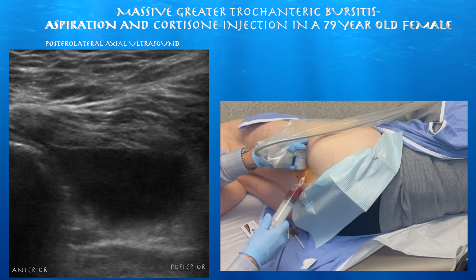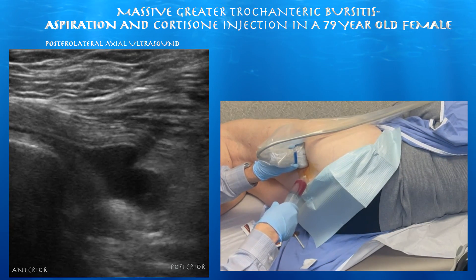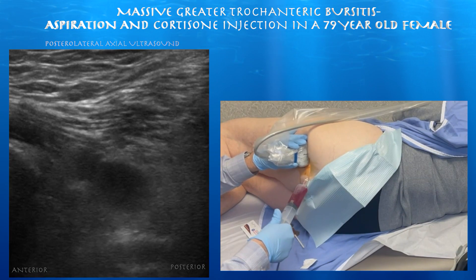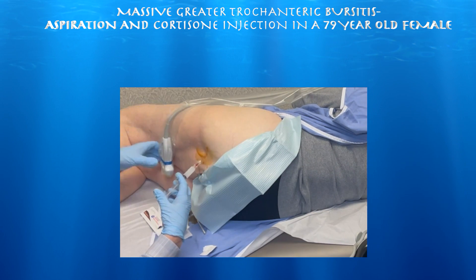Here towards the end of the procedure, we drained about 40 cc's total of serosanguinous fluid, and then there was some residual fluid left which we could not drain. There may have been some debris that got into the needle and was blocking it. But we did get most of it out, and then we went ahead and did a cortisone injection into the bursa.